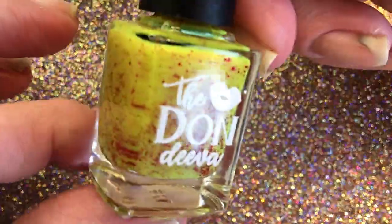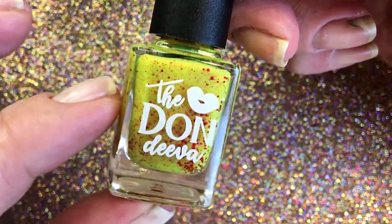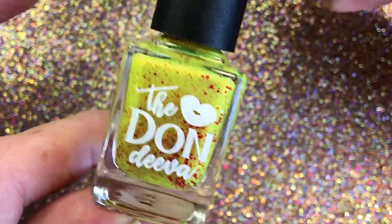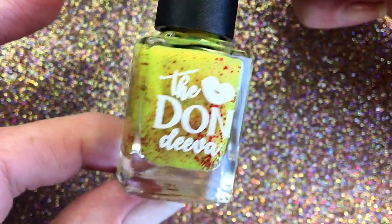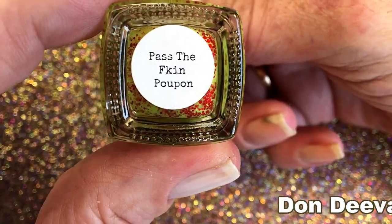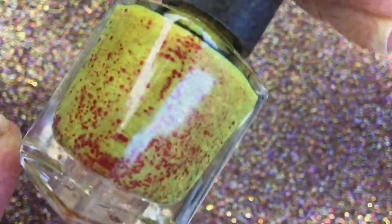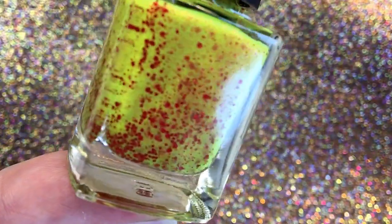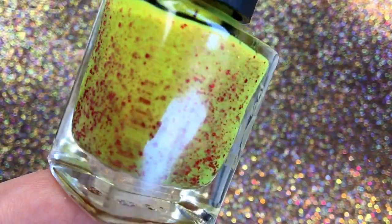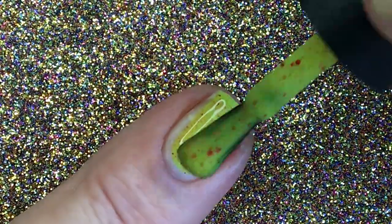Hi, it's Tiziana. Today I want to wear my new polish that I bought from Don Diva. I put it on. I'm gonna swatch it.